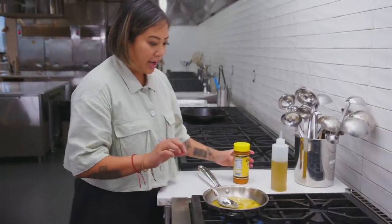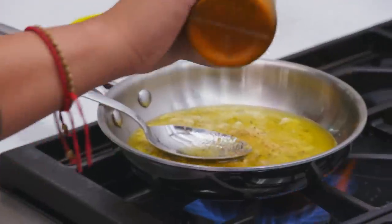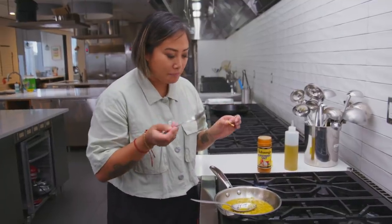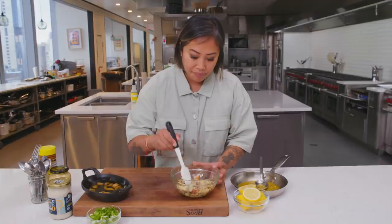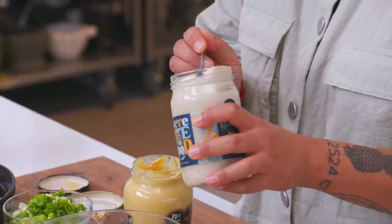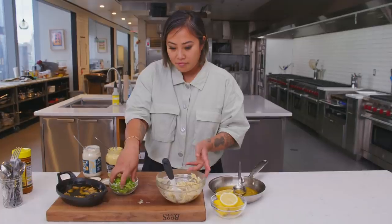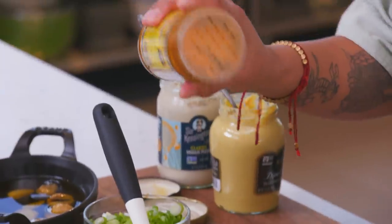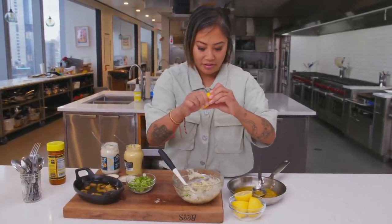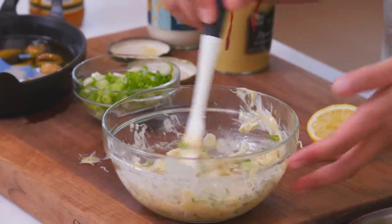I'm going to season my crab fat with a little bit of Johnny's seasoning salt, which has paprika, black pepper, garlic salt, and regular salt. So good, so rich. I'm going to make a really quick crab salad — I've got some vegan mayo, just a tablespoon and a half, a little bit of mustard, some scallions, some Johnny's, and a little bit of lemon just for acidity to balance the fattiness of the crab and the vegan mayo. I think it's going to go really well with the rustic mashed potatoes.